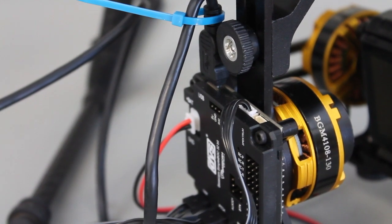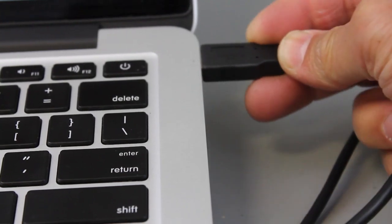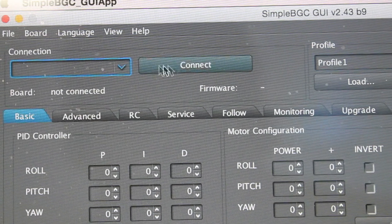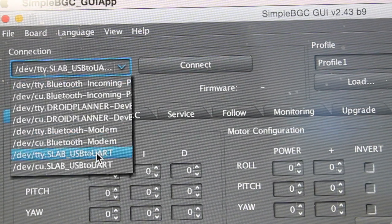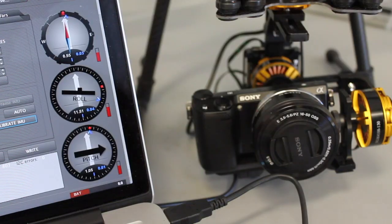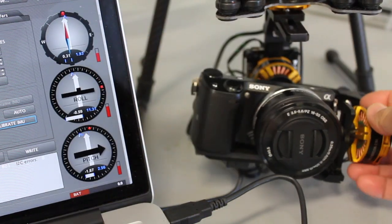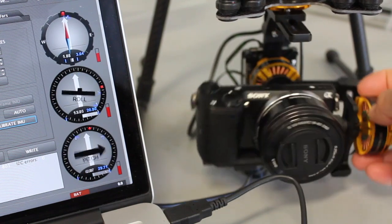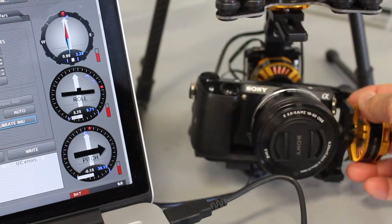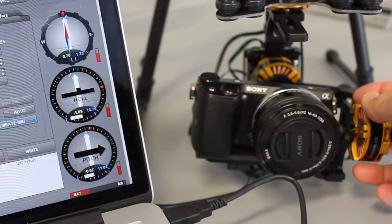I plugged the USB cable into the control board and the other end into my Mac. Running Simple BGC version 2.43 — go to the USB port and click Connect. Now you should see these dials update as I move the gimbal around. I don't want to go into detail right now about calibrating the sensor; the manual does a good job of talking about that.